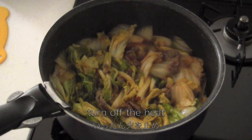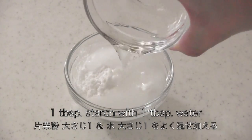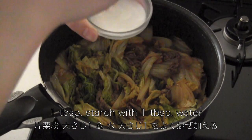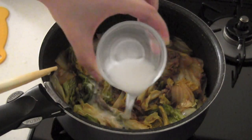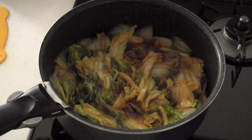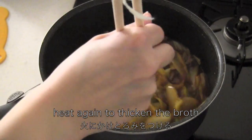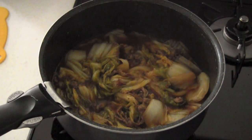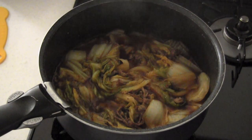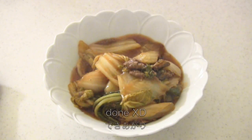Turn off the heat. Mix starch and water and add into the broth. Then heat again to thicken the broth. Serve on a dish — and now it's done!